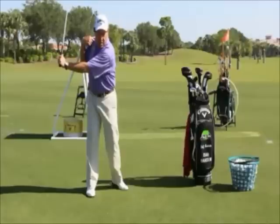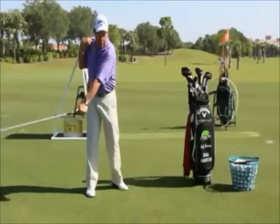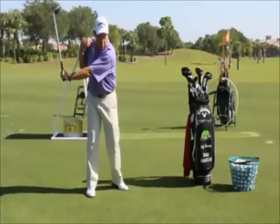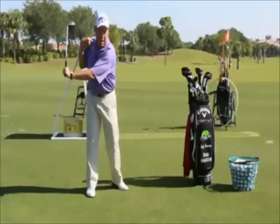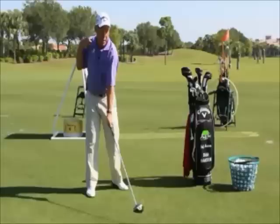On the way down, I want you to get a feel for how the clubface must rotate back to closed on the way back to the back of the golf ball. I'm doing that with both a hand movement and a rotation of the left forearm. It's opening on the way back, so it has to equally close on the way to the ball.